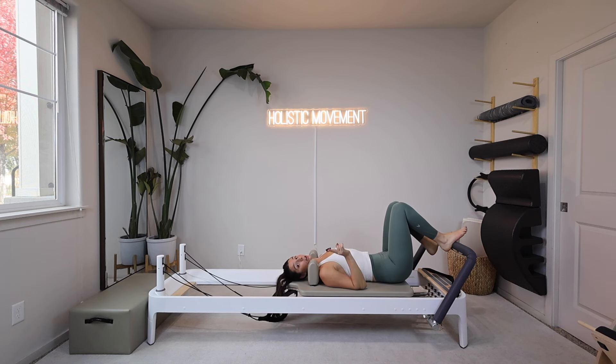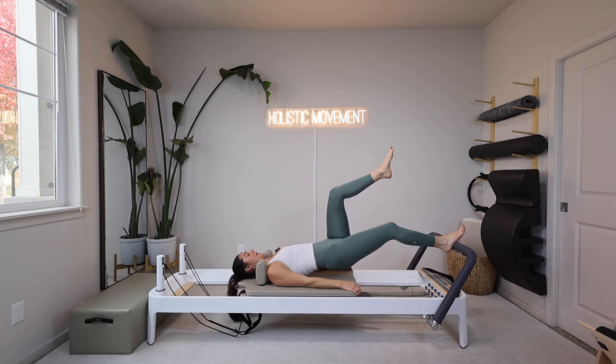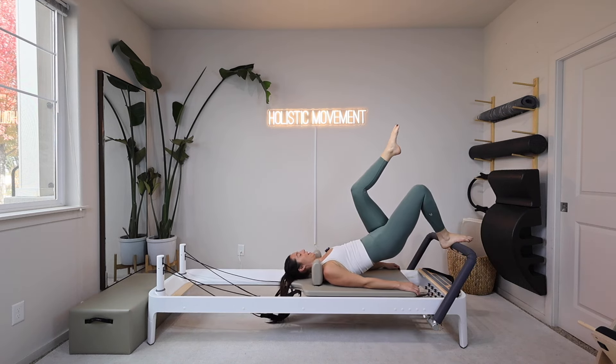Now we're not quite done with this right leg. We're going to go back up into a bridge, then push out and pull in. If that doesn't feel good on your low back, you'll just do a little lift of your pelvis rather than lifting all the way up. Left knee tabletop, right foot heel or arch on the foot bar. I'm going to roll my spine up, hold — ready — push the carriage away and bring it in. Inhale out, exhale back in. Push and resist. I'm going to do three, two, one.